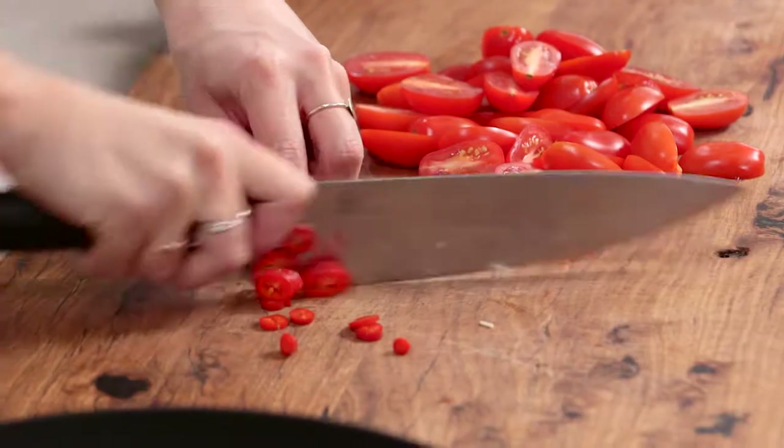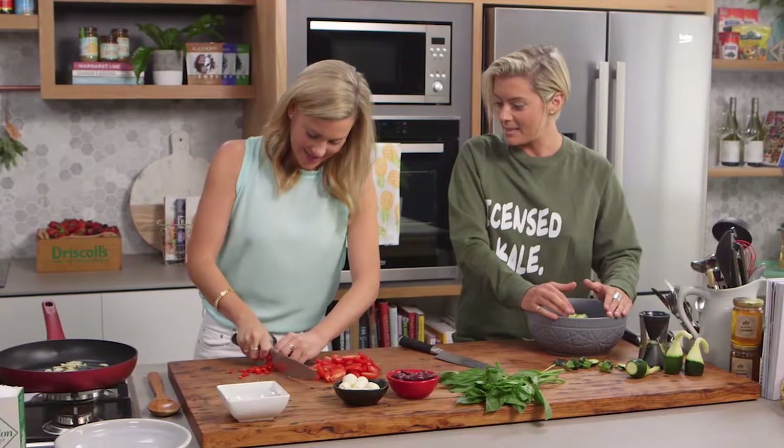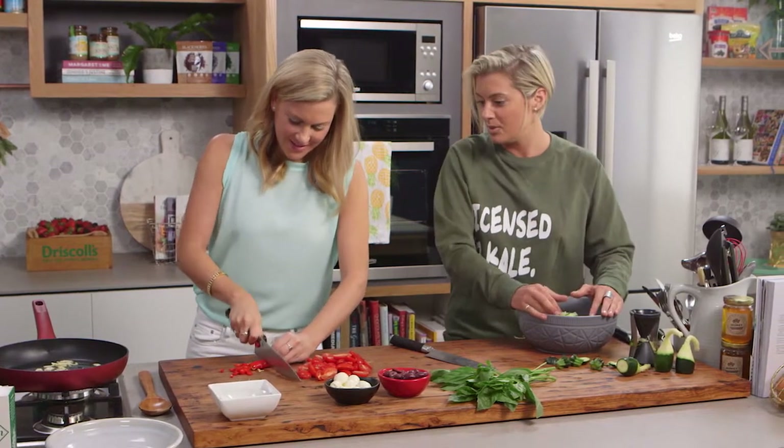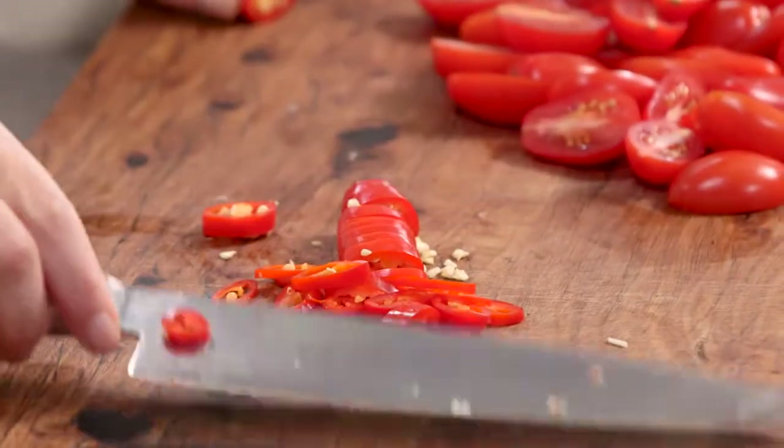What I'm trying to do is make a shift to 80/20 — so 80% of the time trying to eat fabulously clean, and then 20% of the time, you only live once, don't you! Well done, good chili chopping there.